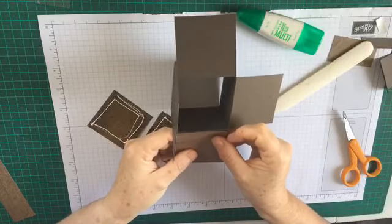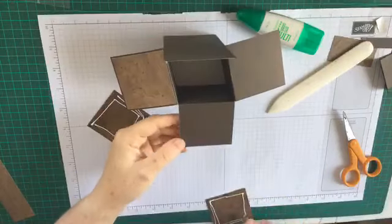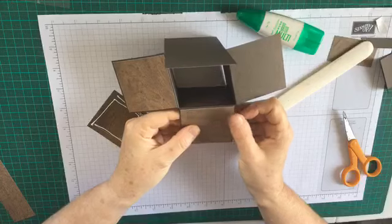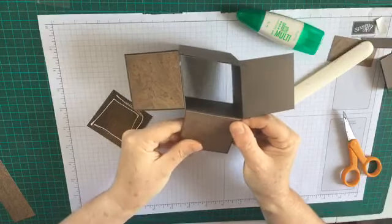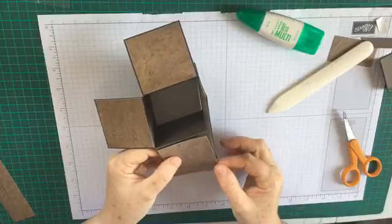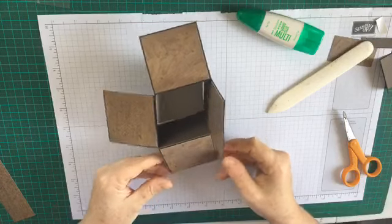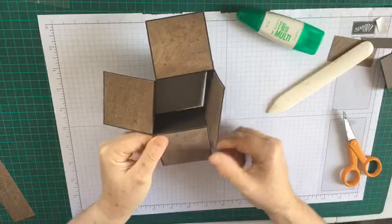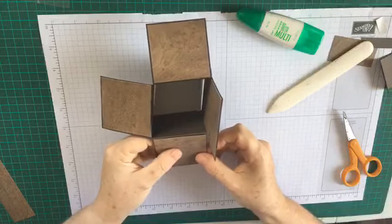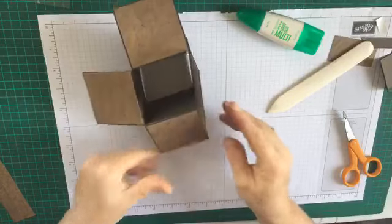Once we've got these on we can get to the fun bit - the actual stamping and decorating. For everyone who asked me for instructions on the box, that's basically a box card - or what I'd call a box card. I've heard them called cards in a box or pop-up cards but there are lots of different variations - different widths and heights - and this one I think goes well with this particular stamp set.